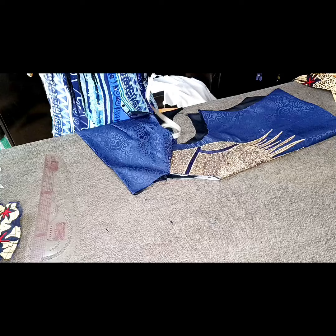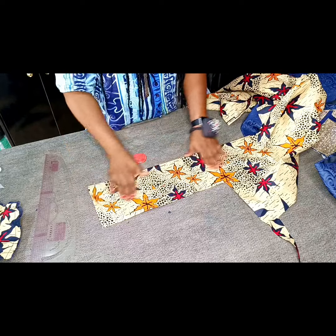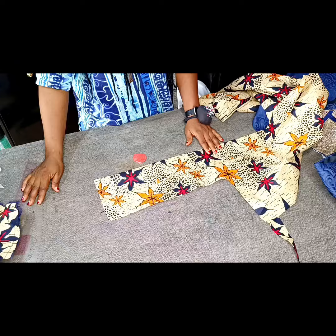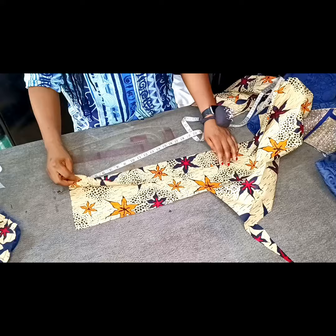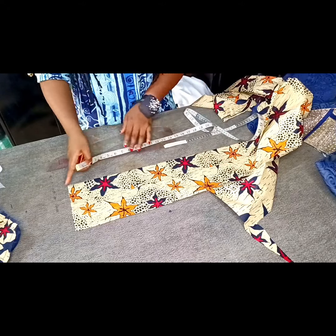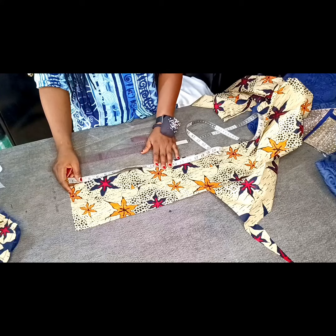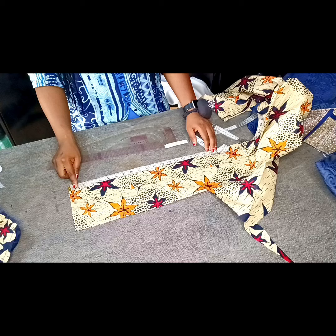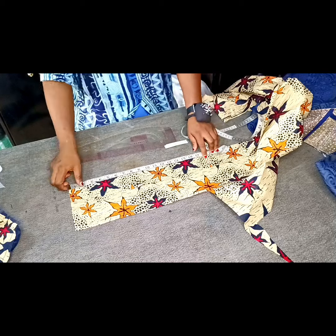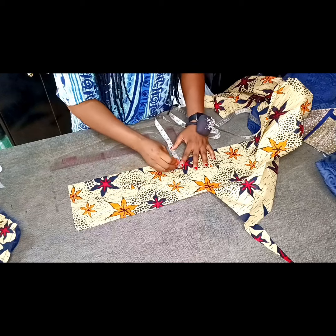I'm marking at 8 inches — this is where I want the collar to stop, and then the V-neckline will extend. Having gotten my 8 inches, I'm going to bring in the Ankara fabric I'll be using to achieve the collar, and fold it into two. I'm going to be marking on 18 inches. When we measured our collar, we got 8 inches. We need sewing allowance of half inch on both sides, which gives us 9 inches. And I need two of this collar, so I'm cutting on 18 inches so that I can divide it into two and have 9 inches on both sides.